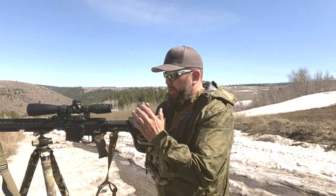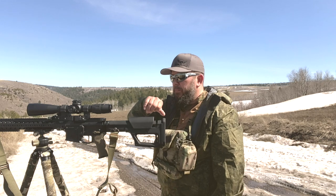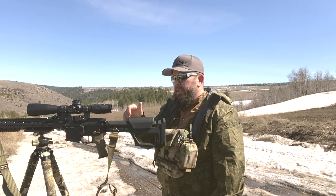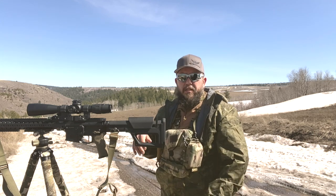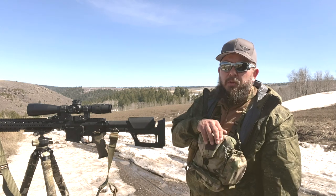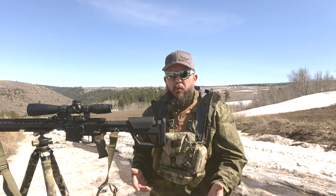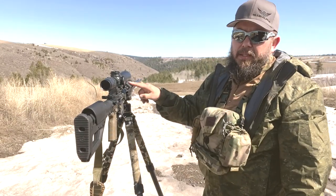I also wanted it to be perfectly symmetrical from side to side so that I could run my Delta Point Pro from Leupold on the side of this thing. I wanted that to turn this gun into something I could use for just about every situation, because there are times where you can only carry one rifle — especially in a tactical situation or when responding to something. You may need to be carrying it and moving with it without time to switch rifles. So I threw the red dot on the side of it, and that's this little baby right here.